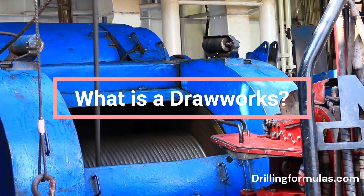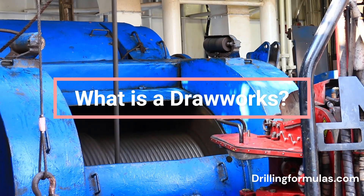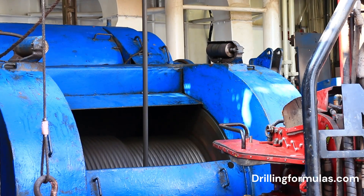The Drawworks is the workhorse of a rotary drilling rig when it comes to moving the drill string, casing, completion equipment, etc. up and down the wellbore. Here's a breakdown of its key functions.